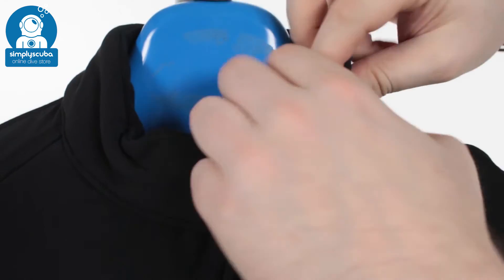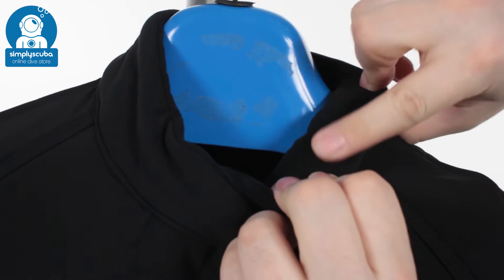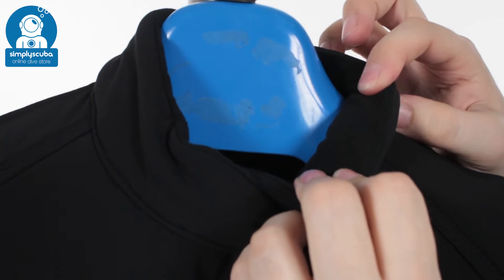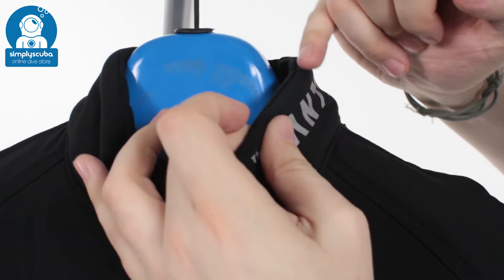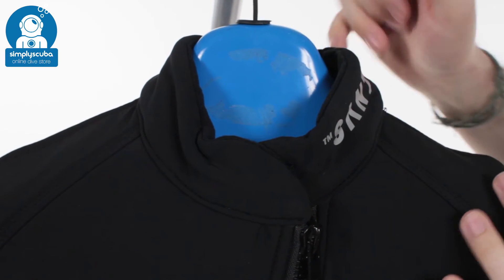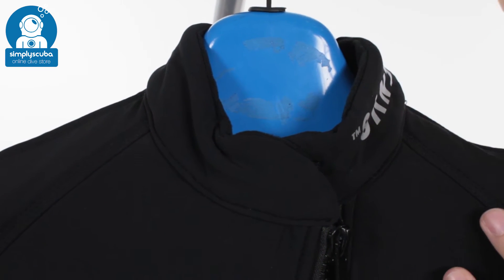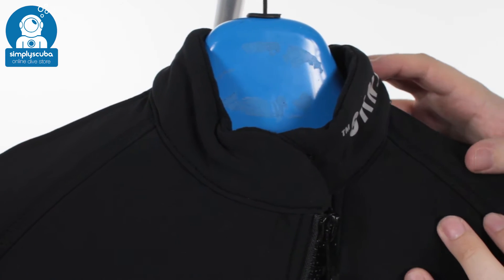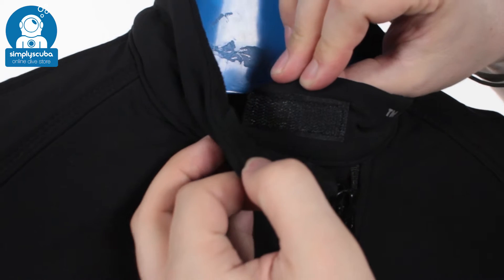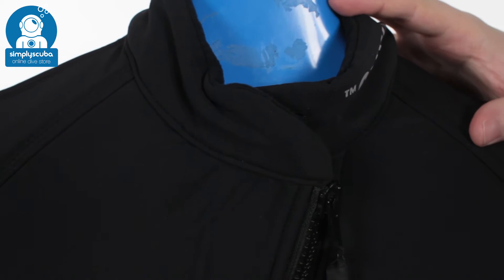Starting up around the neck, you've got this rolled sort of fleece neck, which is very comfortable and very soft against your skin. It's not too high neither, so it's not going to get in the way of your neck seal, but it's going to keep your neck warm underneath a latex or silica neck seal. Velcro closure, so you can make it as tight or as loose as you want around your neck to make sure it's nice and comfortable.